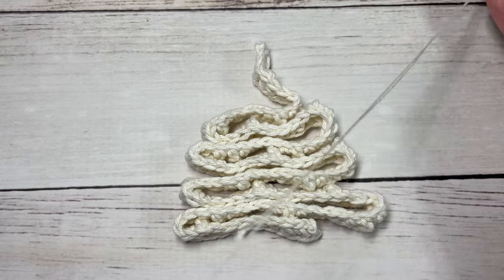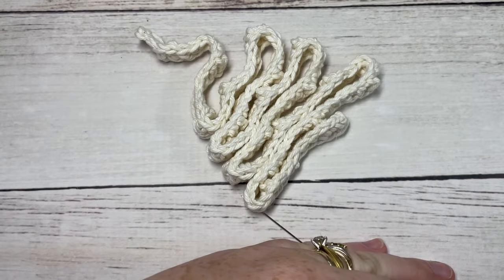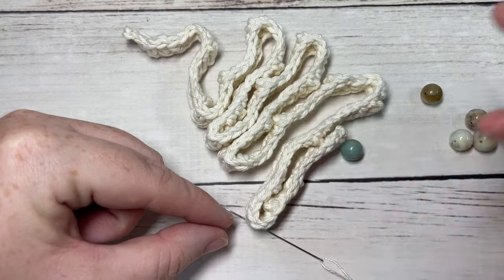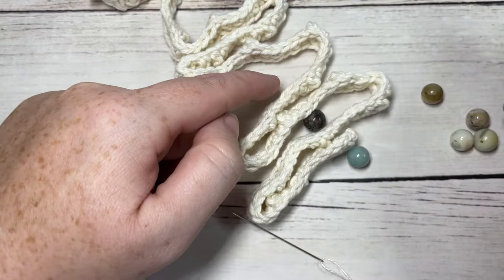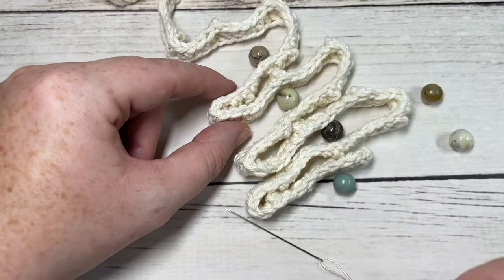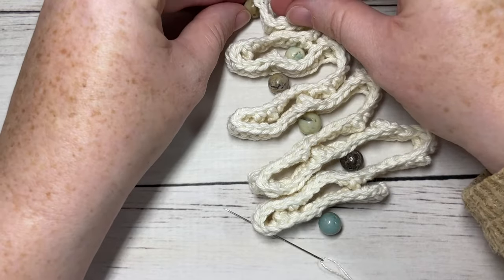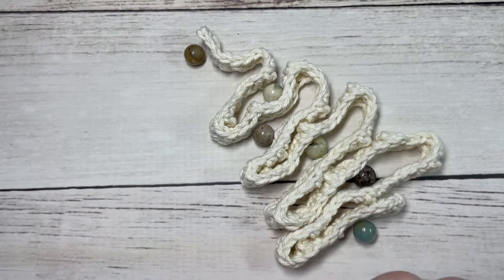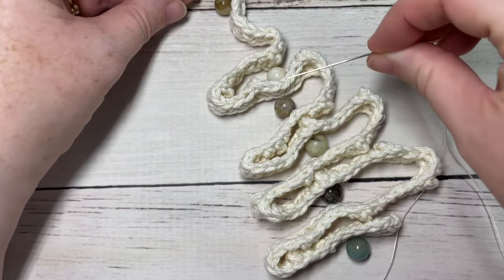Next, take your thread and needle and we're going to add beads. For the placement of your beads, start with one down at the bottom, then you'll have your first fold over, then your next bead will be in there. Then fold back, fold over again, and place a bead. After the next fold, place a bead, and then one final bead up at the top. I just lay it on the table so I can see the placement — the beads are going to be sitting about halfway through, all the way up the center of your tree.